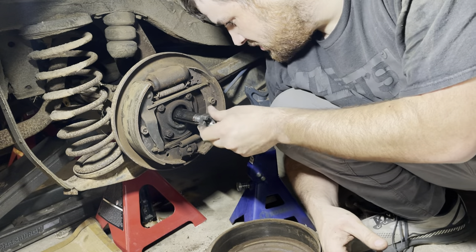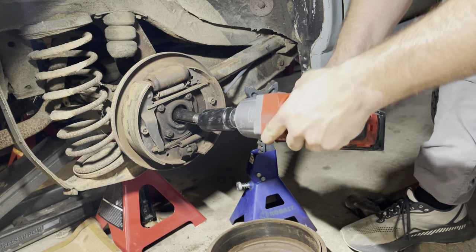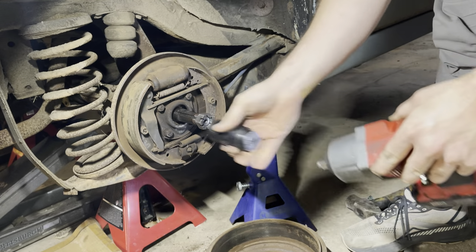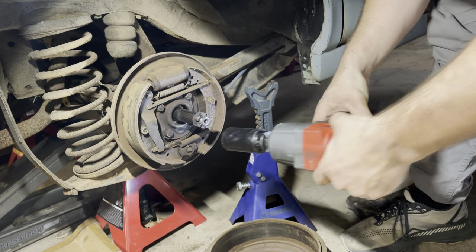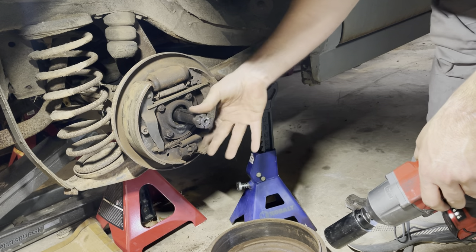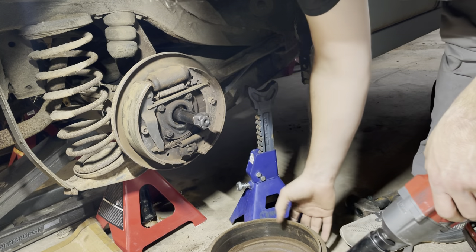That cleaned it up, so now we should be able to thread it on the correct way. Still wants to hang up a little bit - it's just the very tips of the castle that are a little grungy. That feels fine.